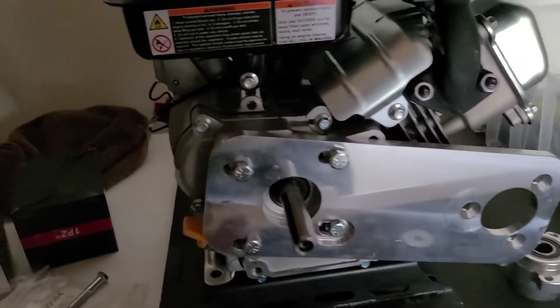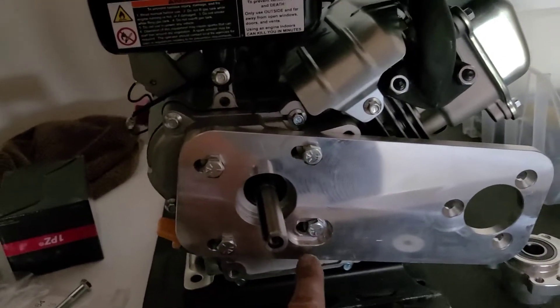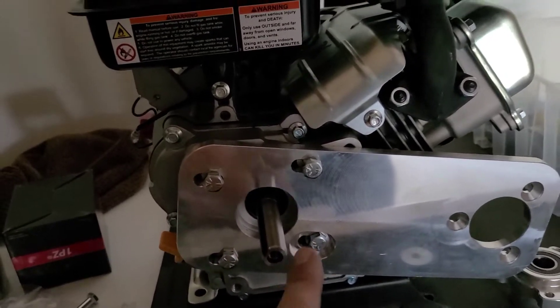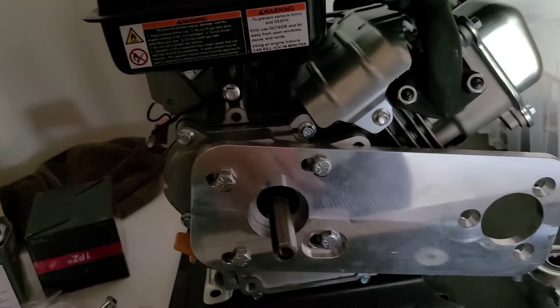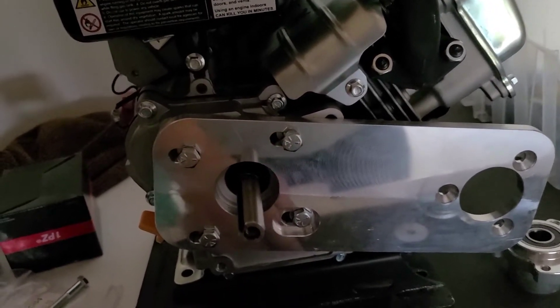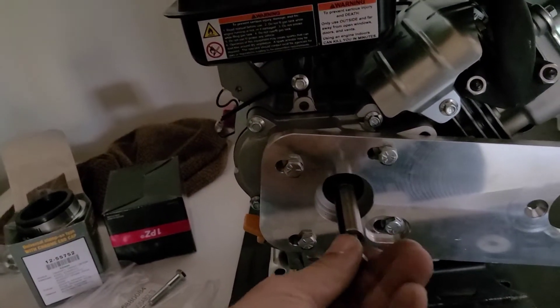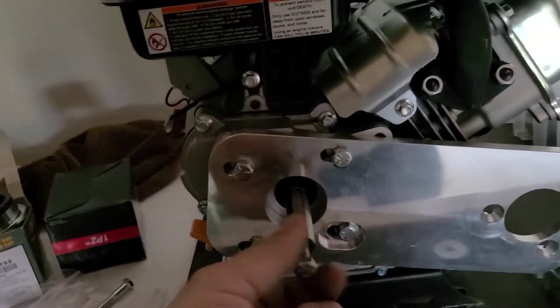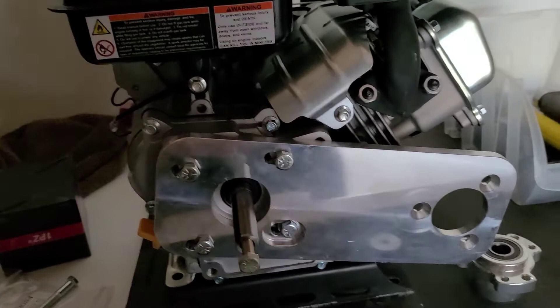I got the plate on. These bolts fit fine. Down here I ended up using a shorter one — I believe it would have been for like a clutch bolt. And then I have another bolt that I'll be using for the little clutch area. I'm gonna get this thing put on the bike now.